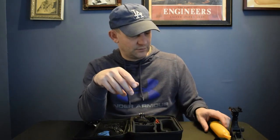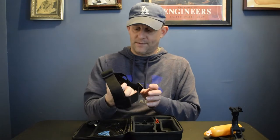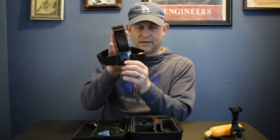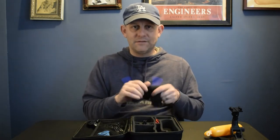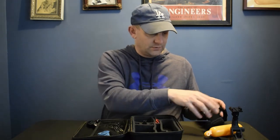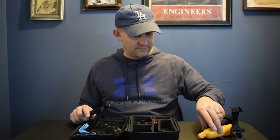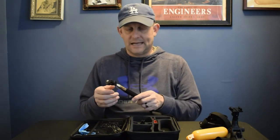Here's the head strap mount. It goes on just like this and already has an adapter on it, so you can just attach your GoPro right here. That's really cool. I can't believe 16 accessories for 20 bucks. These are five of the major accessories right here — the floaty, the head strap, the chest mount, the suction cup, and the carrying case. The floaty alone is probably $20, and the head strap is probably another $20.